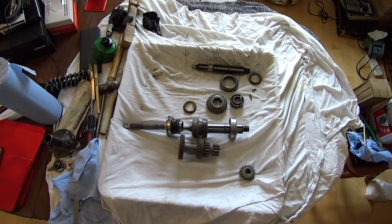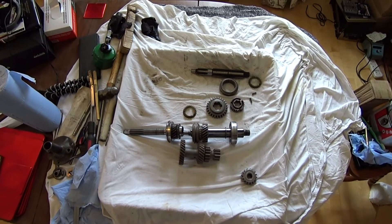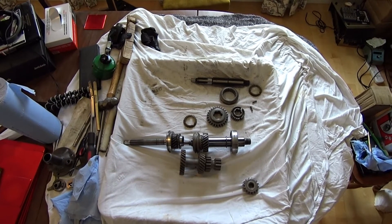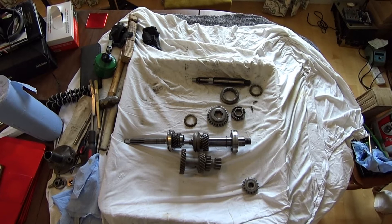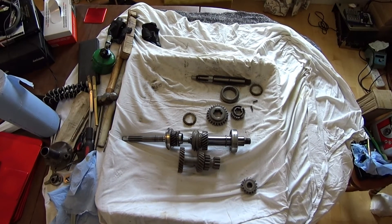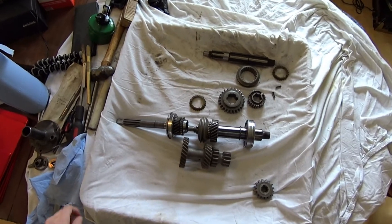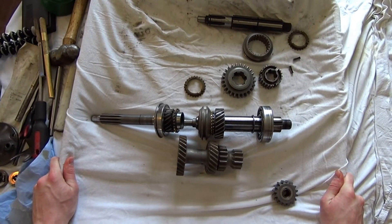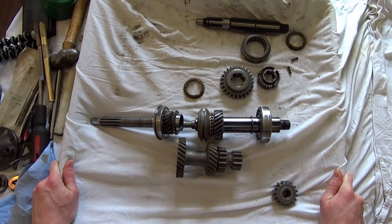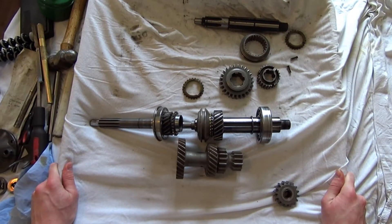Hi guys. As we've got the T-84 apart today, I thought we could look at exactly how it works and try to explain it in fairly simple terms, because my understanding unfortunately is pretty simple as well. There are loads of guys on YouTube with videos about gearboxes if you want in-depth information, but just for us to understand what we've got in our Jeep, I'll keep it as simple as possible.